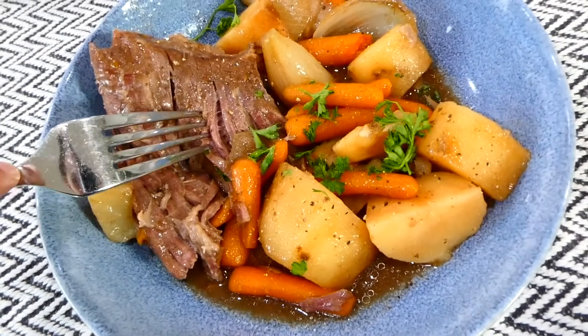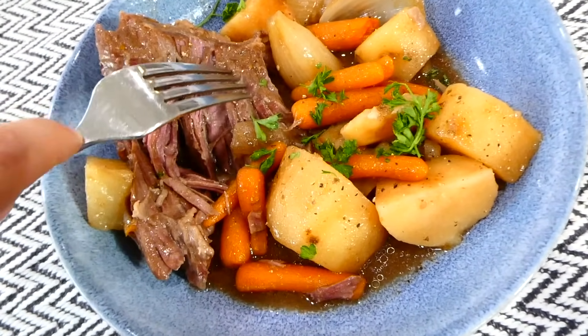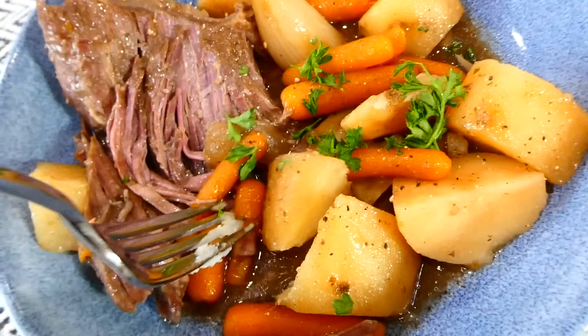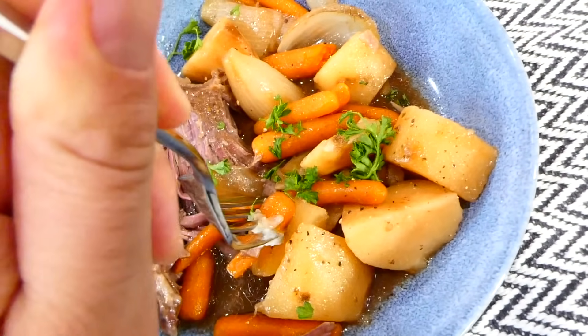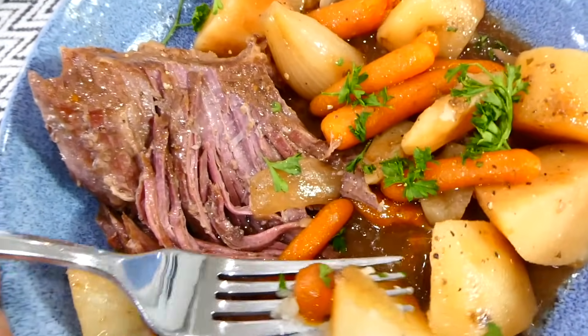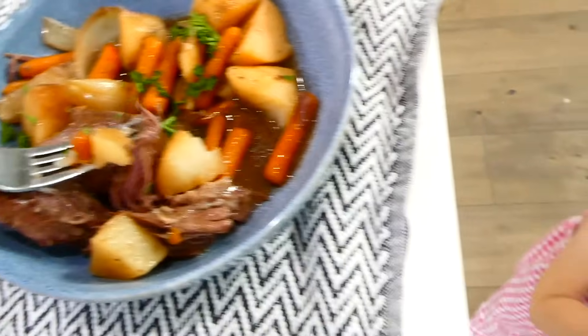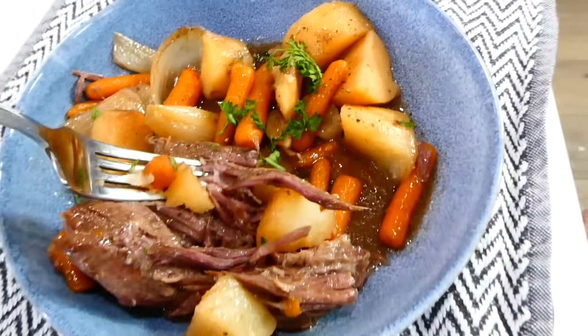This pot roast is seriously phenomenal. That meat is like buttery soft — it just falls apart, and the potatoes and carrots are cooked perfectly, not too soft. My entire family loves this roast, and I've been making it like this for years. I won't make it another way.